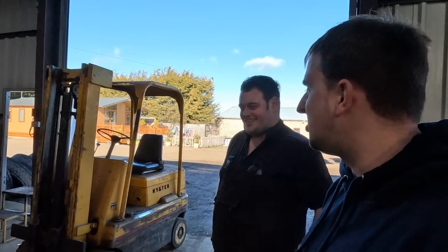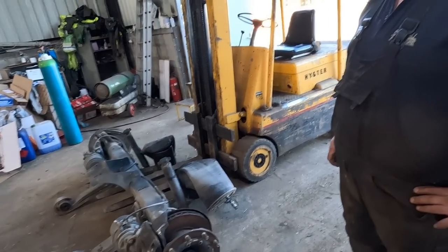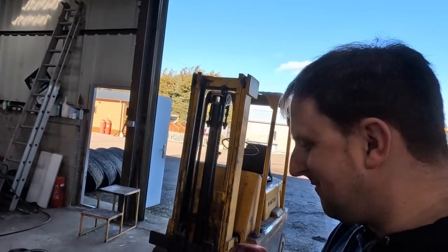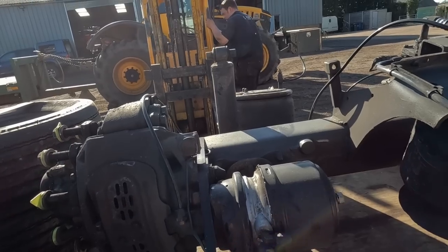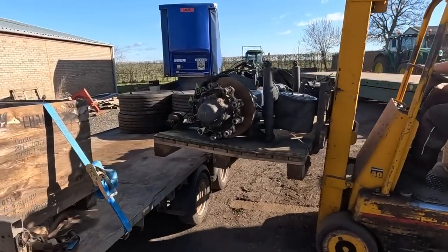We could stretch it and have a rigid - extend the chassis, stick that back on the back and away we go. I do actually quite like a rigid. He loves it on that. Let's hope she fits. Twin tag. Oh, twin tag en route.